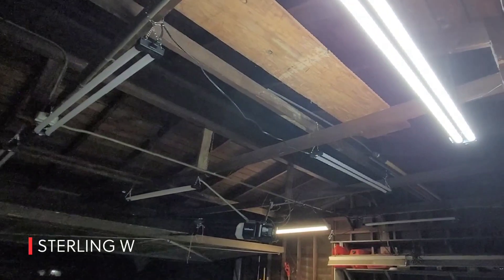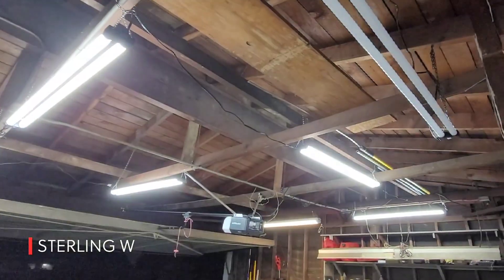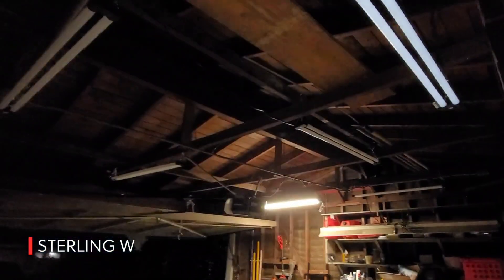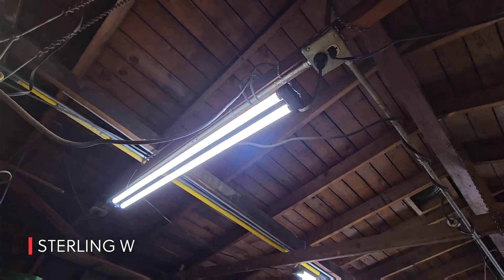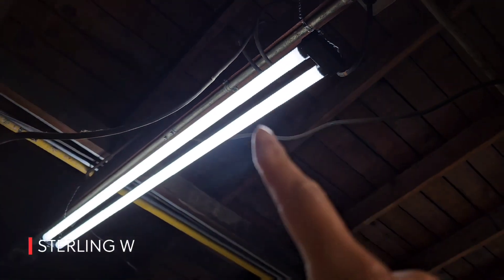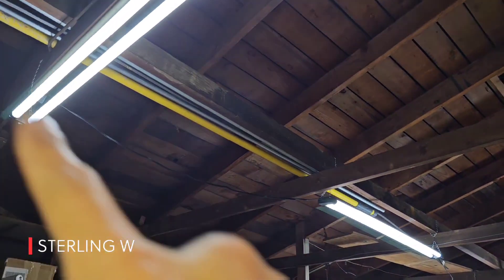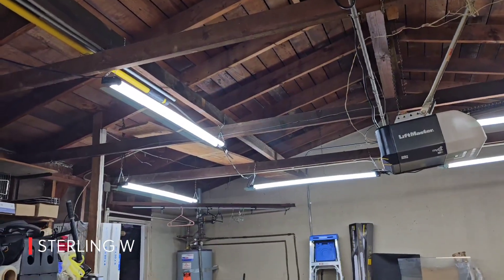I left one motion-sensing utility light over there — it's an LED one, but you can see it's a different color. It's actually a warmer color than these. I think these are 5,000 Kelvin and that one's probably a little warmer, like 4,000. These are very awesome because they're lightweight, easy to set up, and linkable together — powering one powers up to four or six.